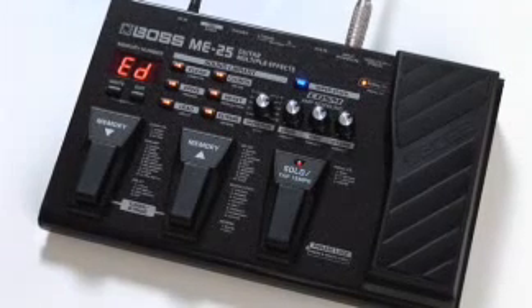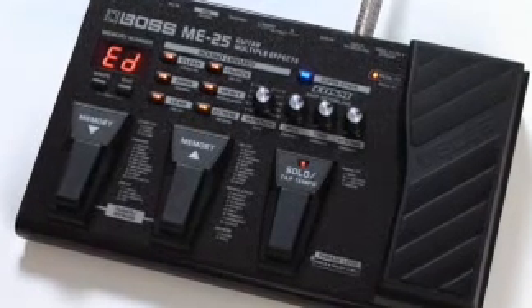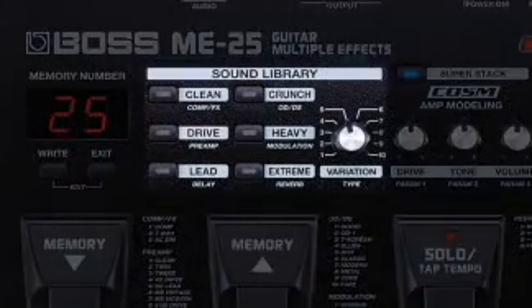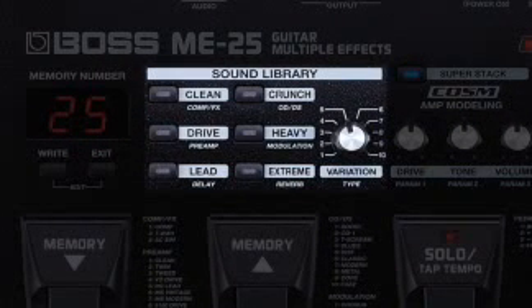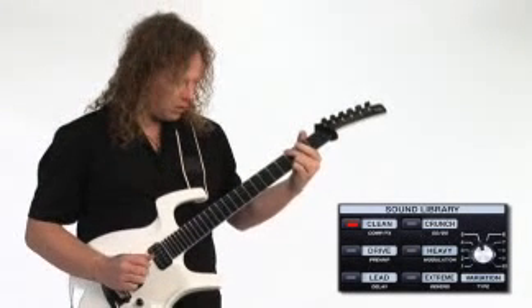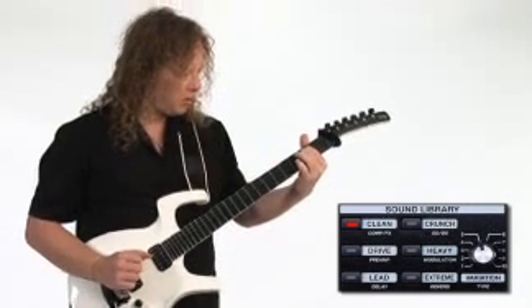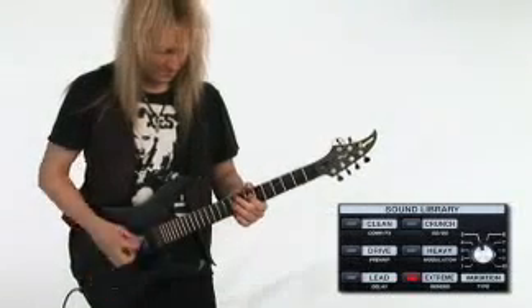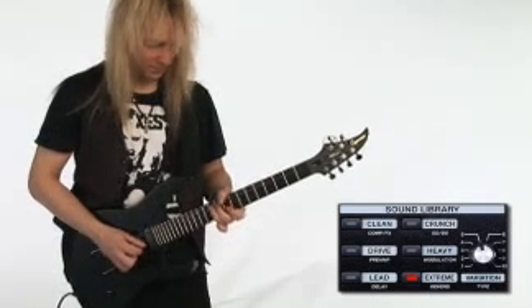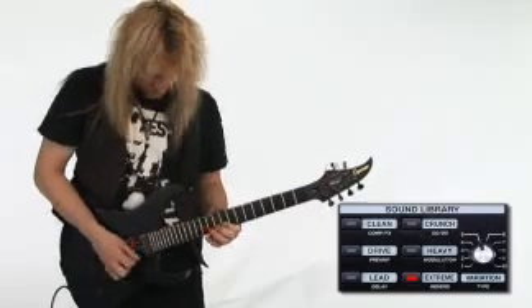Boss effects are about tone, plain and simple, and the ME25's got plenty of it. The sound library organizes the onboard tones into six categories, from clean to extreme, with ten variations within each category. This means there are plenty of ready-made tones to fit any musical style.